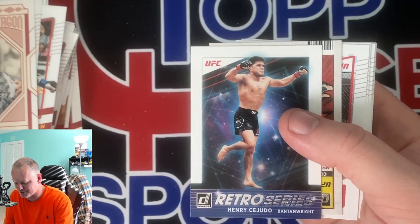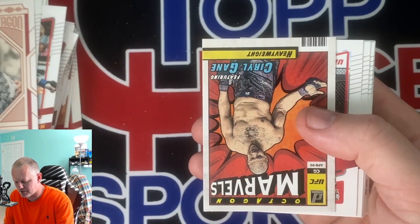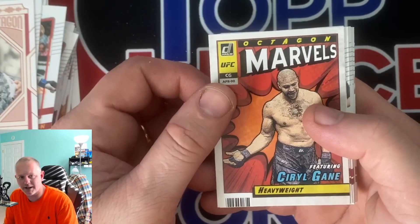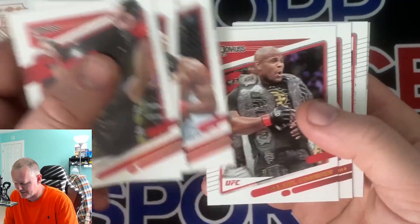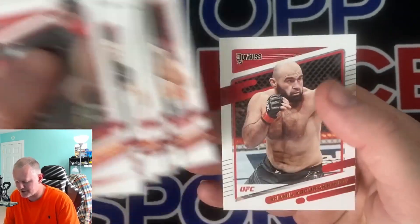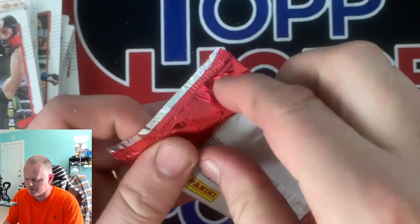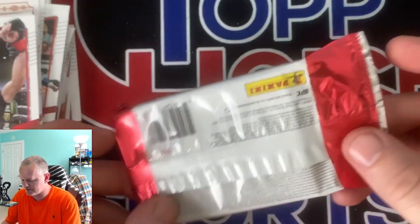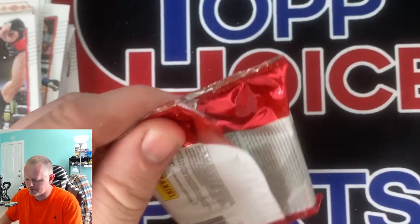Craftsman. First retro series card we've pulled like this. We've got a Marvels insert. Looks like a bunch more base. So we've hit our auto and we've hit our memorabilia card. Let's see if we can hit at least one more numbered card in these next three packs.